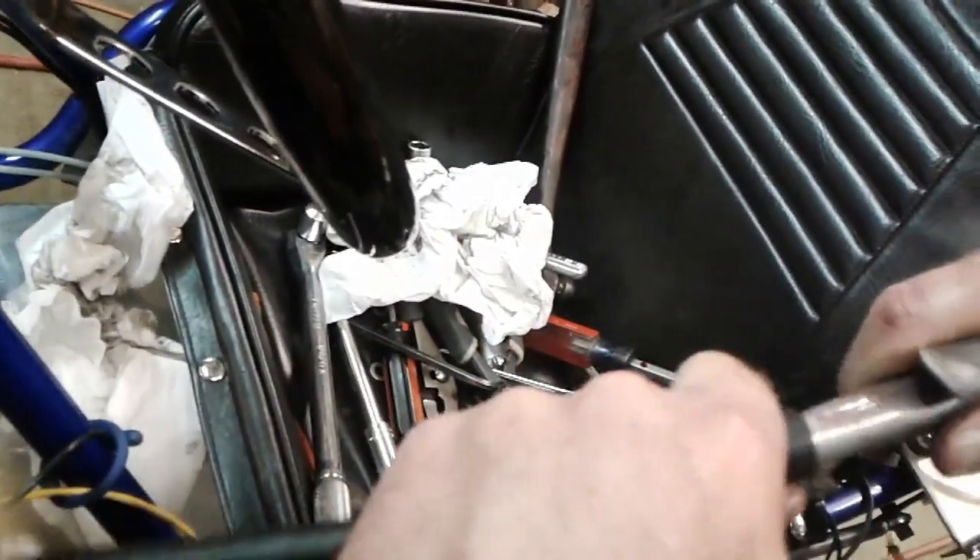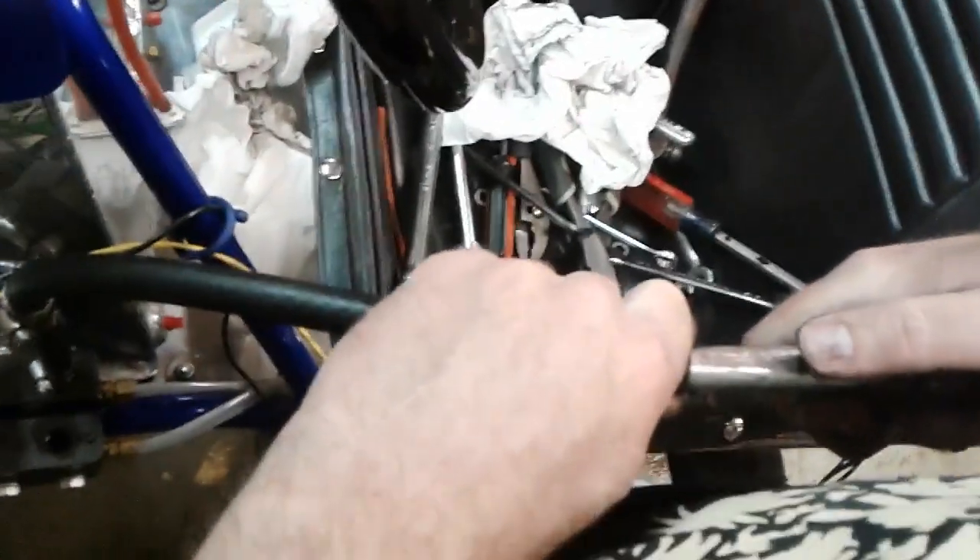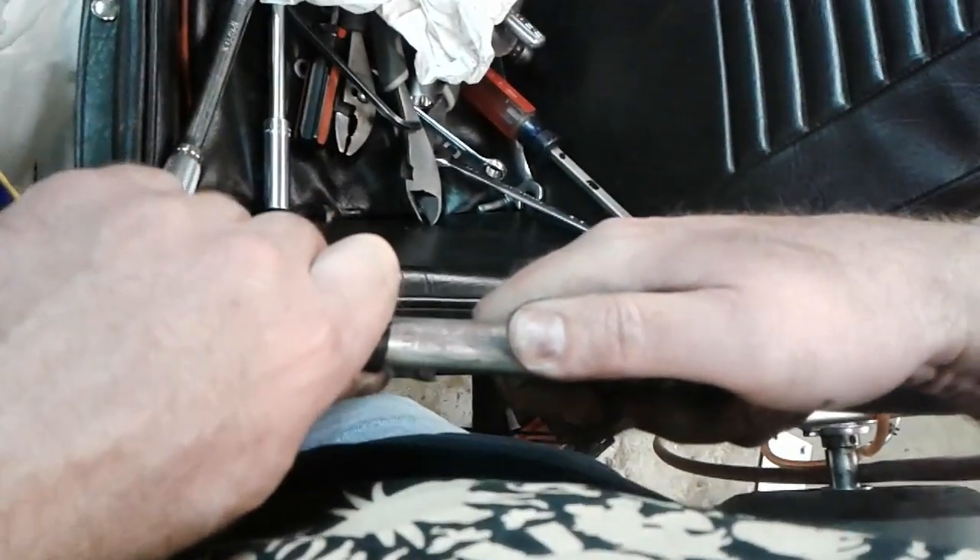He applies pressure as I open this up. Open.